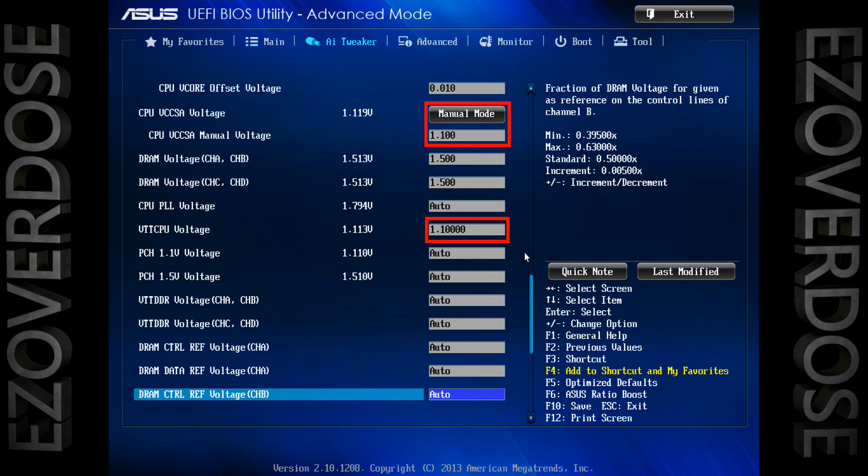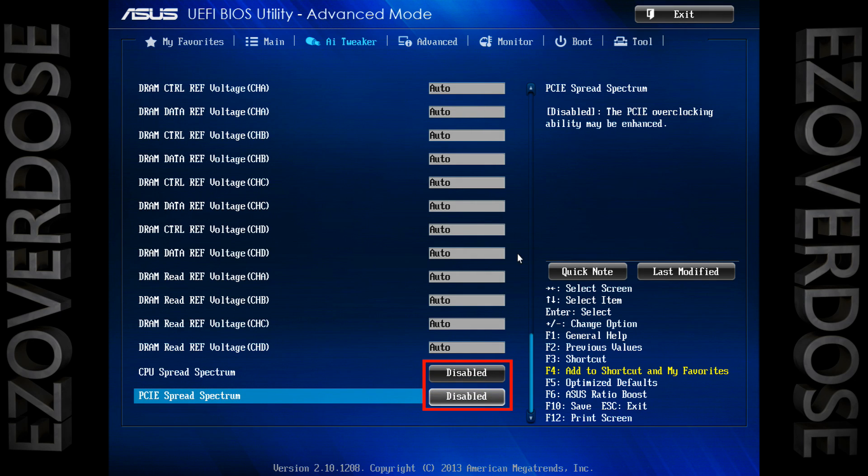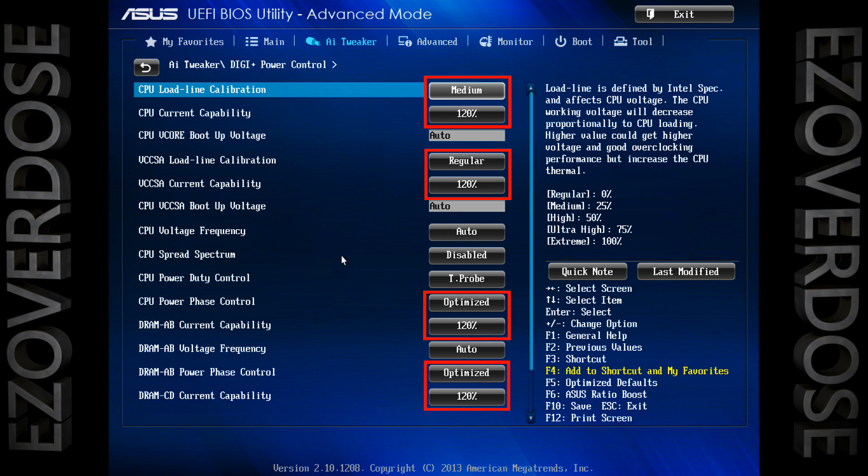So some things to talk about for a minute here: I chose these settings because I could achieve them with incredibly low voltage, and running at a hundred percent load all night — like rendering stuff in Cinema 4D — I stay under 70 Celsius. So there are two really high points: low voltage and low temps.